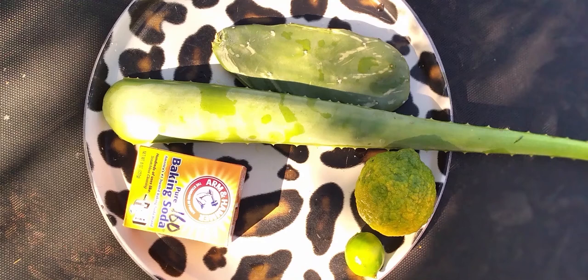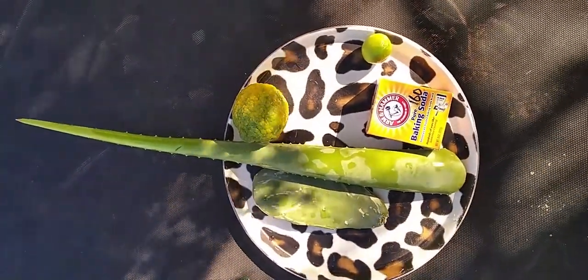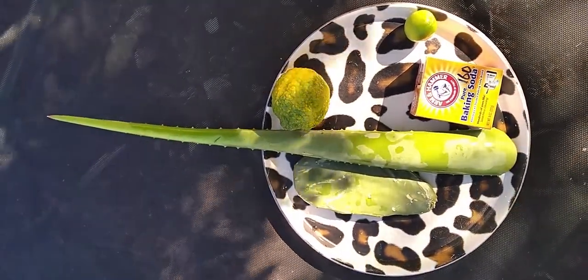Welcome, or welcome back to my channel where I share with you what I do to live naturally on a budget. For this video, I have a super moisturizer for your natural hair — this is part two of a two-part video series.